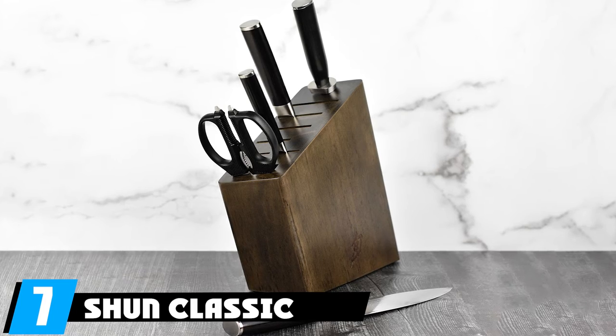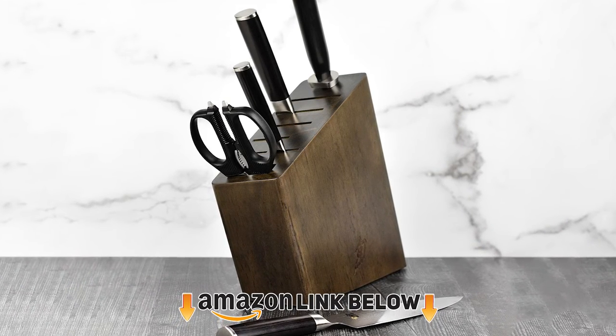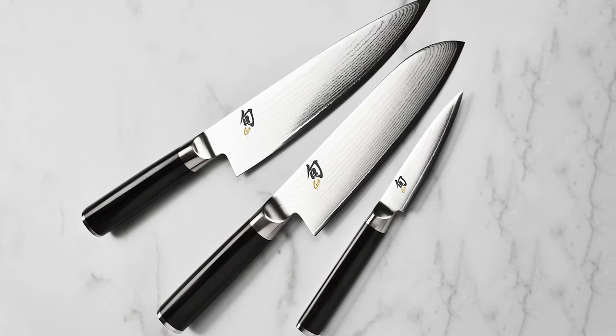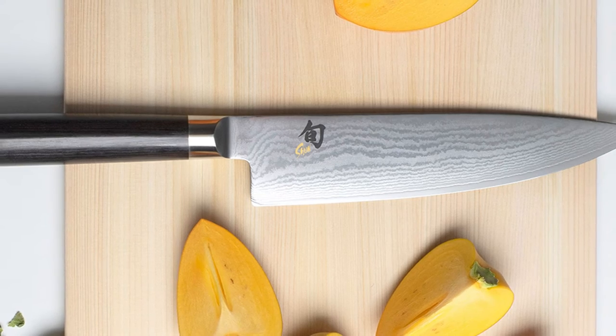Moving on to number seven, the Shun Classic six-piece slim knife block set. Handles are high-quality pakkawood — they last a long time and are surprisingly comfortable despite what appearances might suggest. The block is a nice, understated dark wood with a very slim profile, looking great on a countertop while taking up very little space.